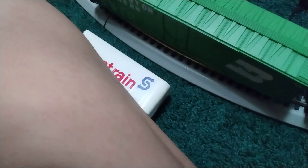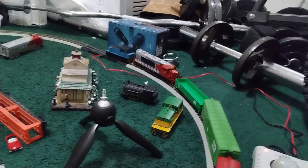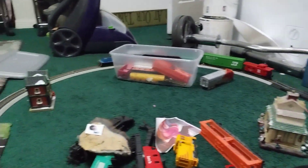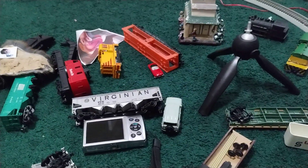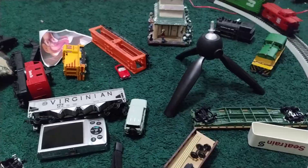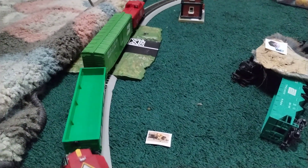Trying to add a coupler — dang it. Alright, let's see how it looks. And there you go, that's how the train works.